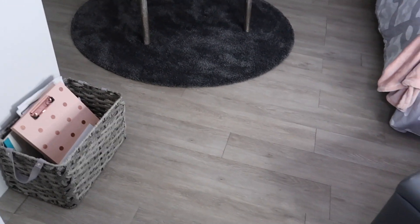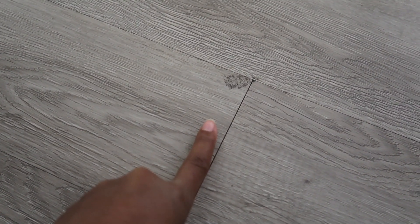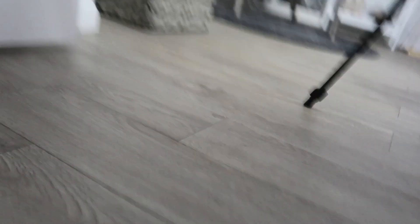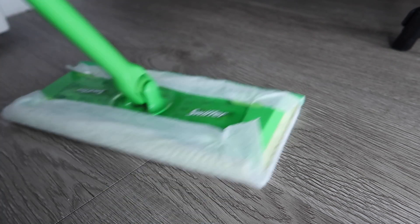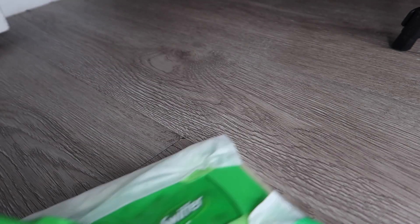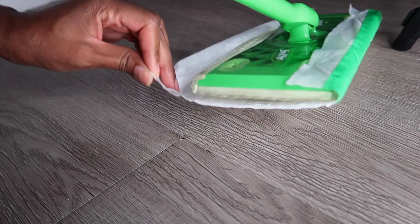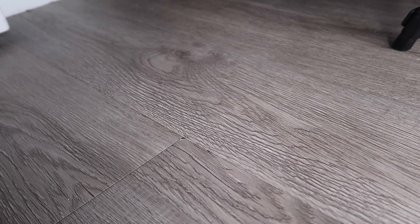The next thing I wanted to show you is a stain — so this floor does get dirty. All I do is take a Swiffer pad and it comes right up. I'm going to show you that on camera. Here's the stain, and I'm going to take my Swiffer and go over it a few times. This has been out for a while, so if it doesn't come up with this then I usually use a magic eraser and it comes up no problem. And voilà — no more spots. Super easy to clean and really low maintenance.